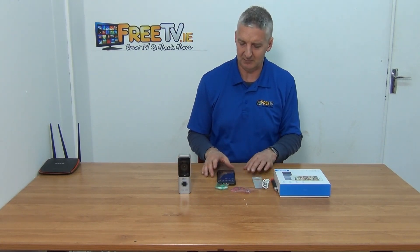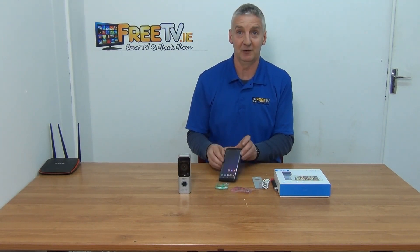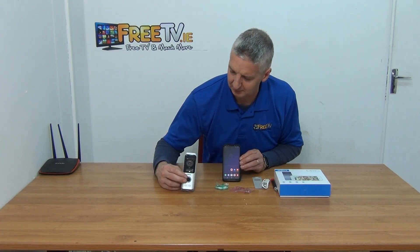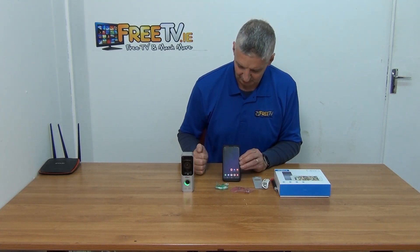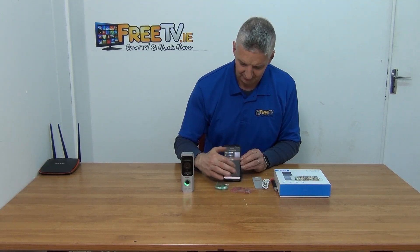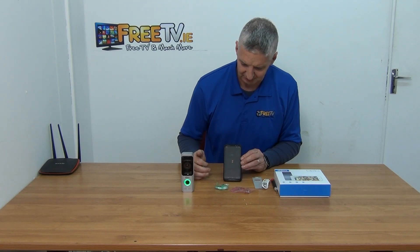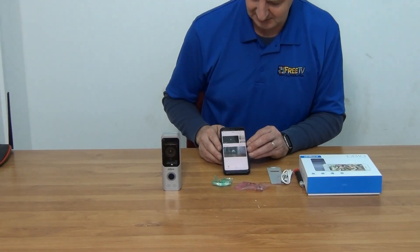I'm going to press the doorbell button now - it will produce feedback since the phone is right next to the unit and the microphone will loop back through. Pressing it now - we get a phone call notification and bring up the iNew app which you've downloaded, and it's asking if you want to accept the call. If we accept, we can see the picture. I'm going to hang up now because I don't want to wreck my eardrums listening to the feedback.